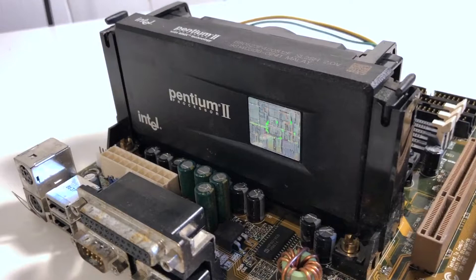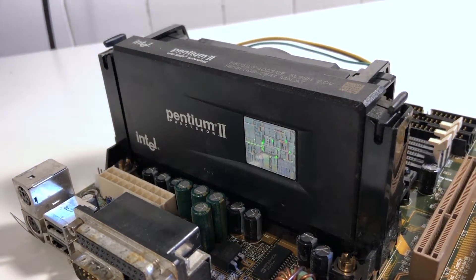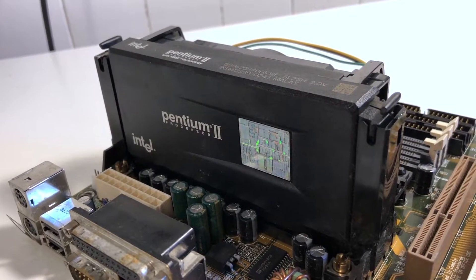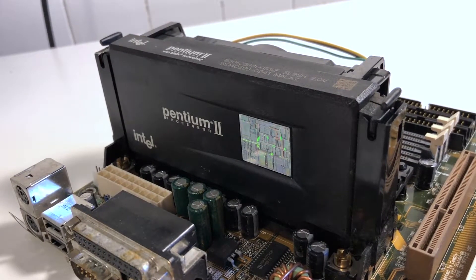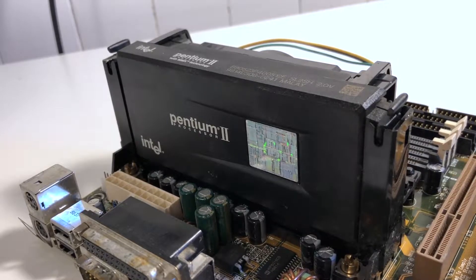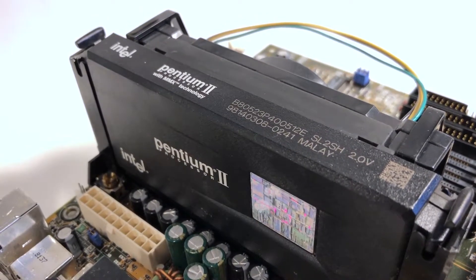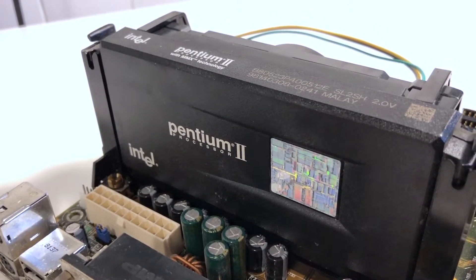A little history on the slot-style CPUs: the big thing with the Pentium II was that it includes cache memory on the CPU card itself, as opposed to having level 2 cache on the motherboard, which is what a lot of previous-generation Socket 7 boards had. By placing the cache memory much closer to the CPU on a special bus, you can get much higher performance and frequencies than you could with L2 cache running at the same speed as the frontside bus. Because this is a 400 MHz CPU, its cache runs at half the CPU frequency — 200 MHz — much faster than the typical 66 MHz you'd find in the previous generation.